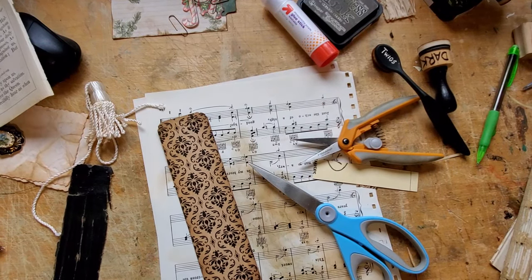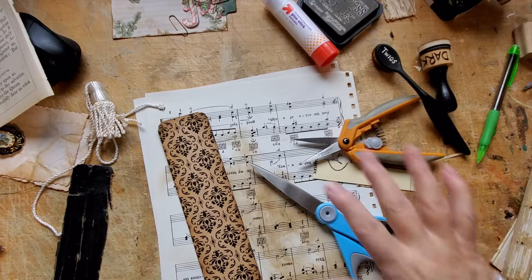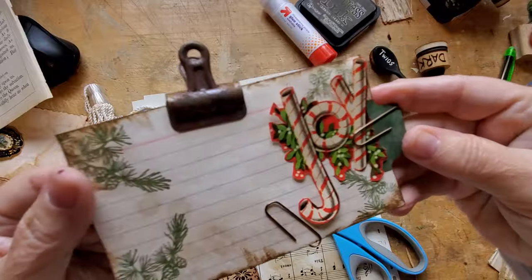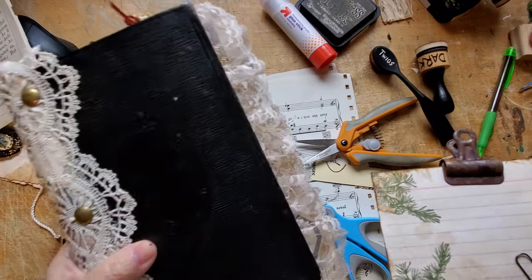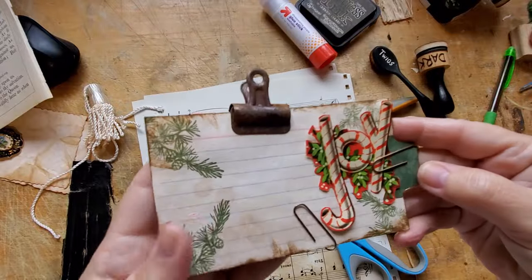Hi there. Welcome back. No, it's not the flip through — it's a quickie. I realized there was something else I wanted to do on Mrs. Cratchit's journal. Here's the welcome to Mrs. Cratchit's journal. Her note's missing because it's already inside Mrs. Cratchit. So that's it.